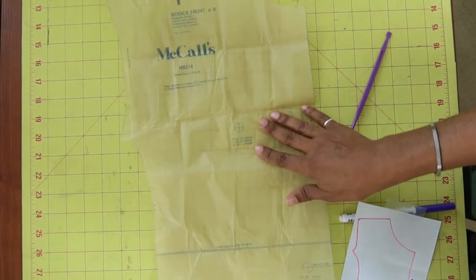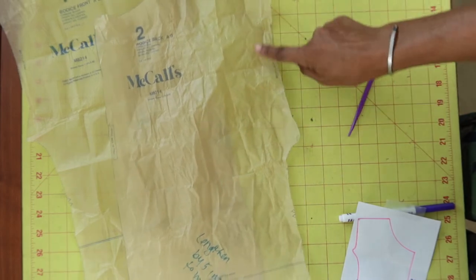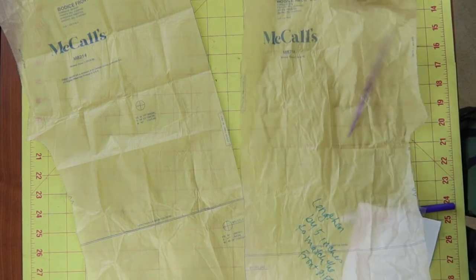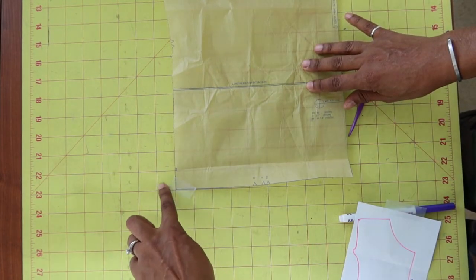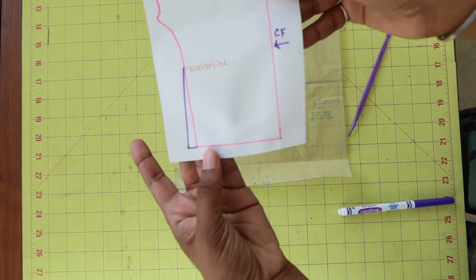When I put the dress on, it did not sit right on me, and I think I figured out why. Here are the bodice pieces — this is the bodice front and this is the bodice back. On the side that has the sleeve, not the side that has the center front, I should have extended the pattern out — maybe gone out about an inch over here — and it would have looked something like this.